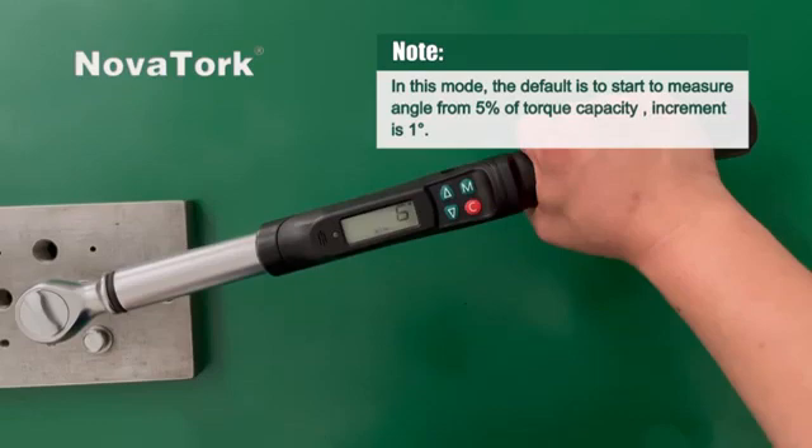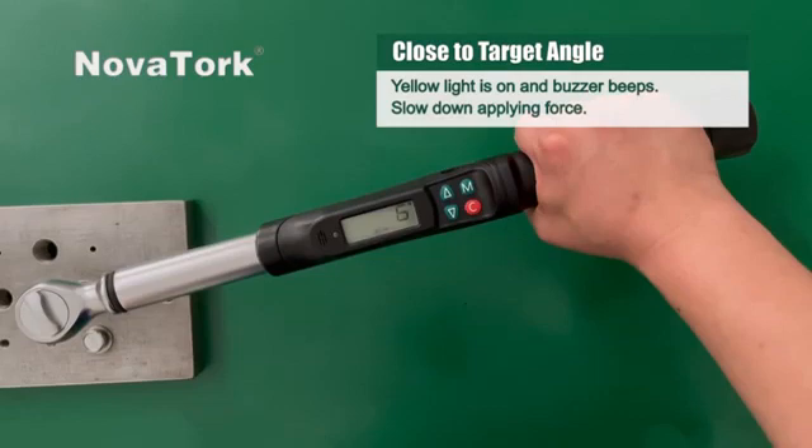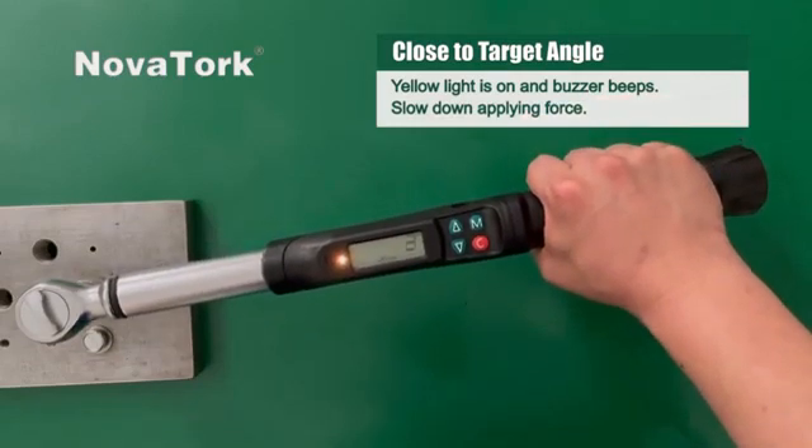The increment is one degree. The angular velocity of the wrench should be within 10 degrees to 180 degrees per second. When closing to the target angle, the yellow light turns on and the buzzer beats slow down as you apply force.